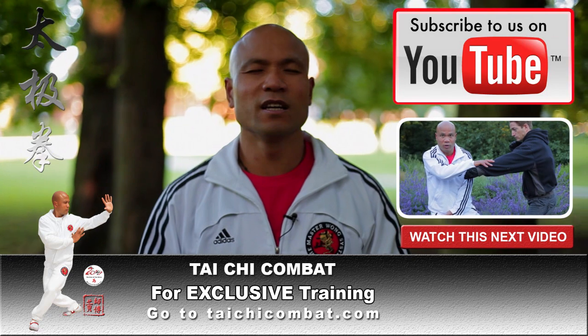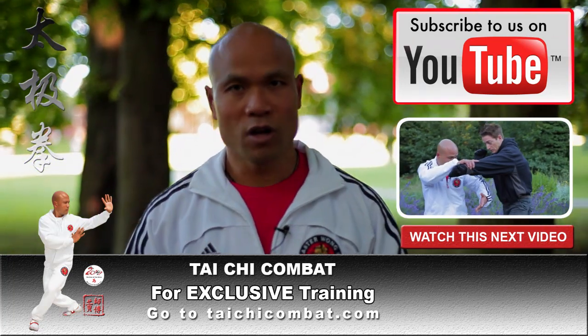Sit there, do some Chi, spend some time to practice. I will see you in the next lesson.